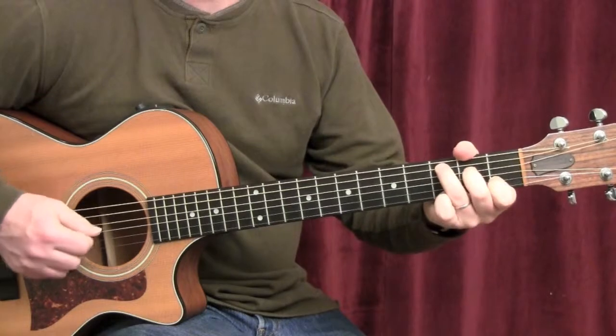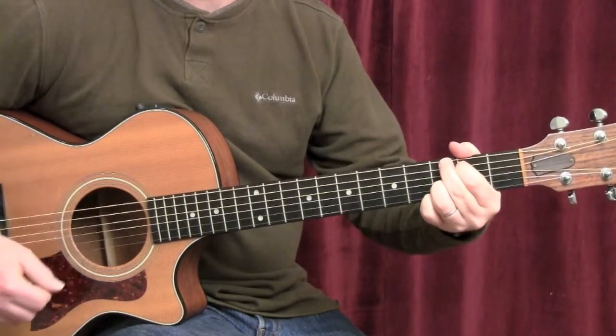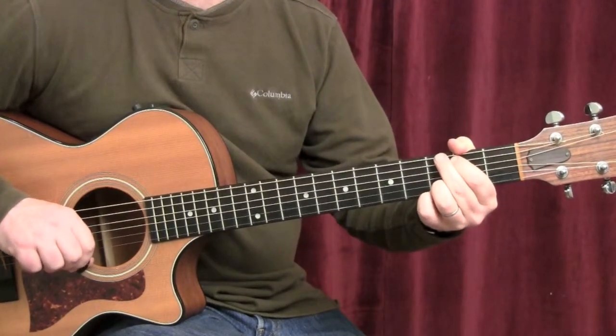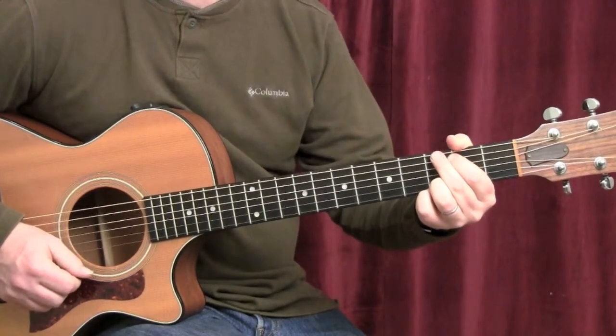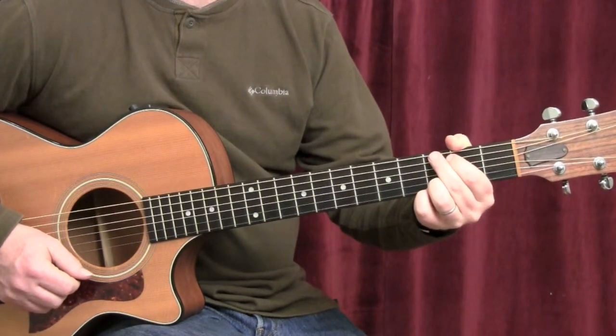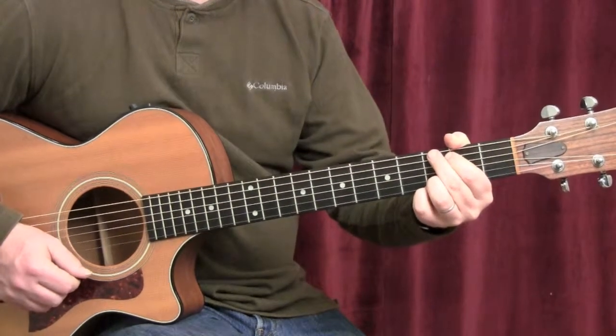Back to the verse. And that is Hurt by Johnny Cash. Once you feel like you have a handle on the chord progression and the techniques, I highly recommend trying to play along with the song. Hope you enjoyed this segment of Hurt by Johnny Cash.